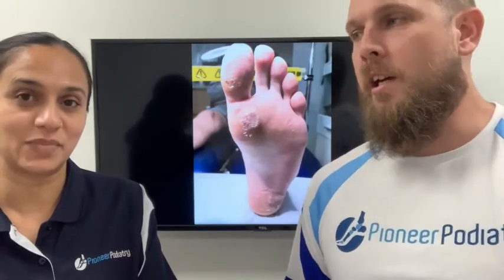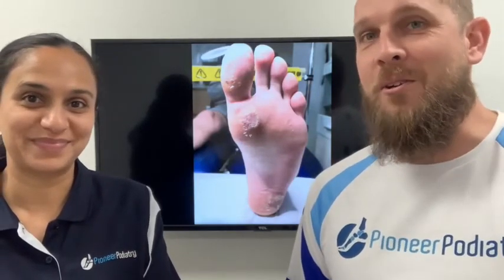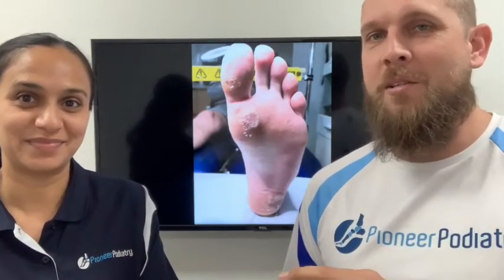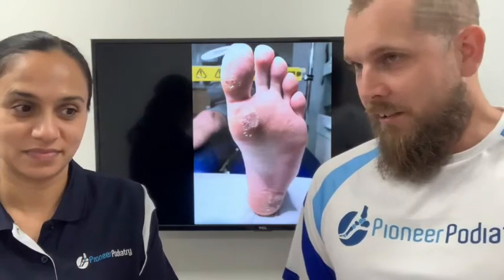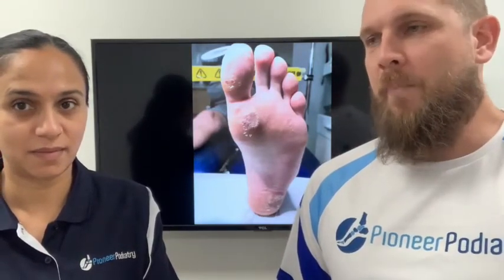I have to admit that as a podiatrist I used to hate seeing plantar warts, because all those treatments are very unreliable. You'd be causing people quite a bit of pain and the results aren't very predictable, so I never used to like seeing people with warts because of that.